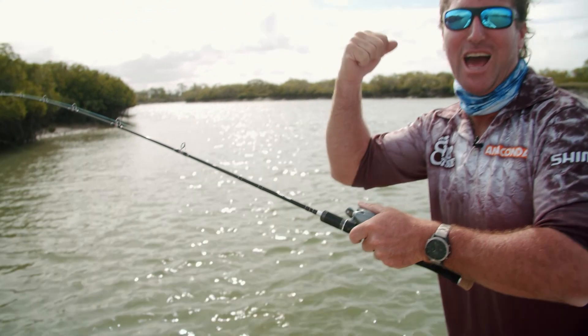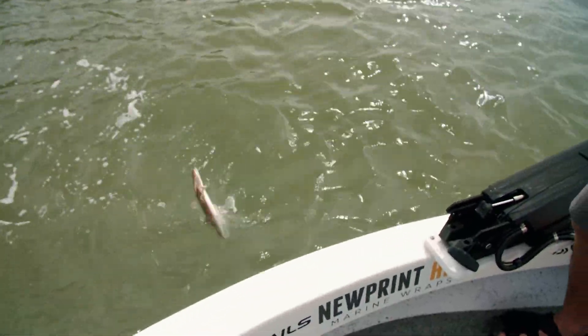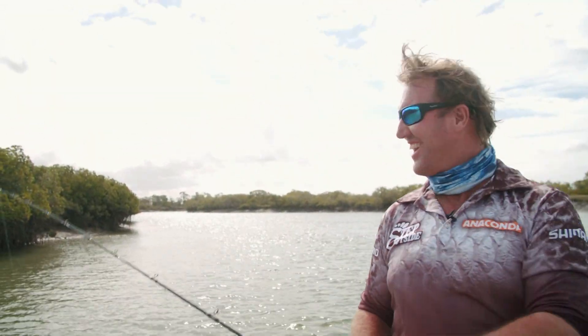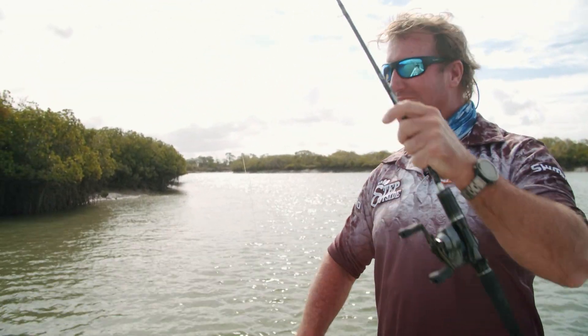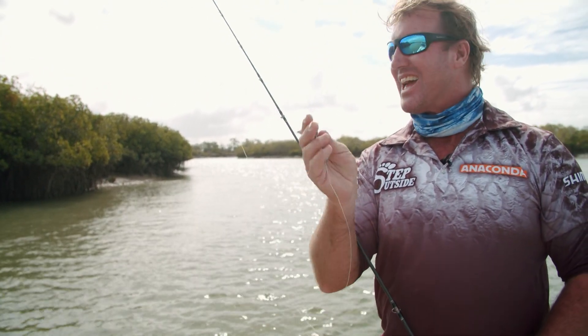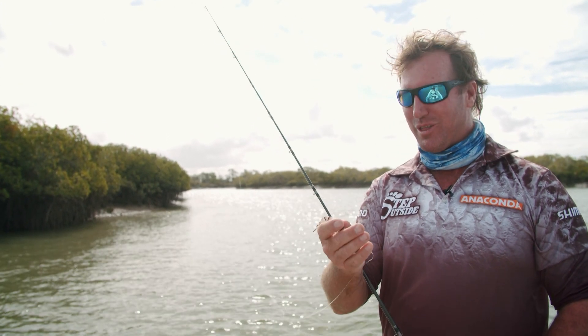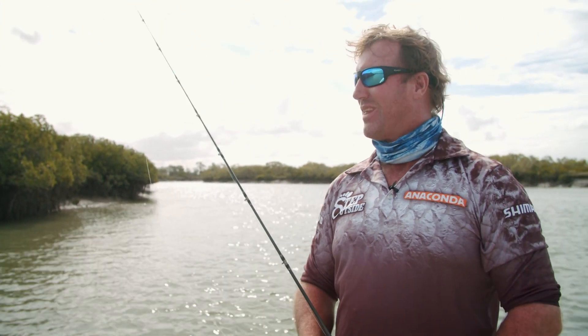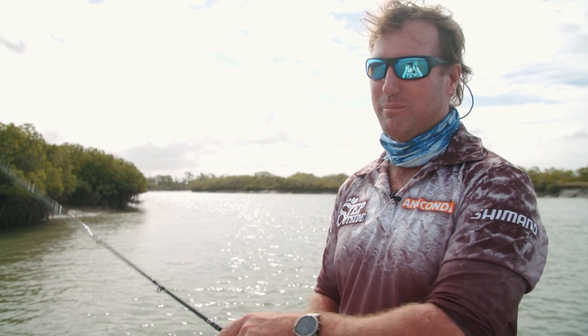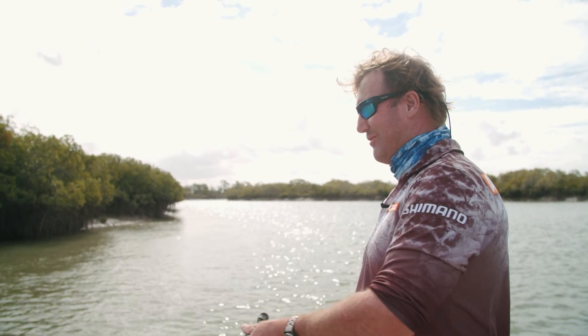I got the three-metre flatty! When you drop down a prawn anywhere around Australia, that is the gun bait along with a Squidgy — you're going to come up trumps with a flathead. Even if you are in the tropics. Barra would be better, but anyway — fish is a fish.